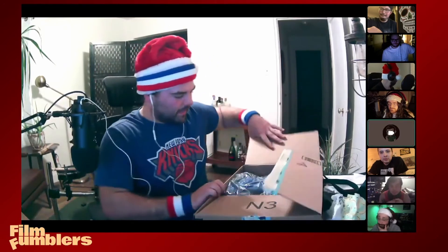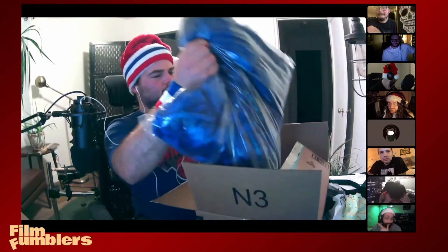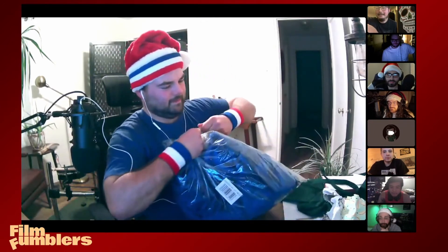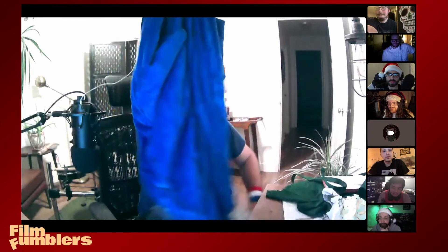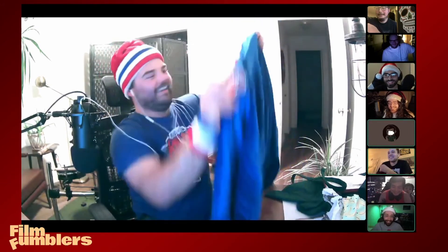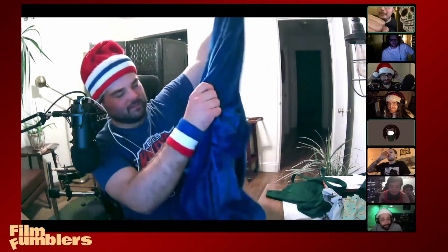Kind of a blanket, kind of a onesie? Is it a onesie? Is it a blanket? Open it up! Whatever it is — comfy. It's a New York Knicks bathrobe! We lost today so now I got to put all this clothes on — I'll be sweating by the end of this. Thank you Taren, dude that's sick, that's really cool. I've never worn a robe in my life. That's what Jacqueline said, but I'm gonna have to try it out. Butt naked is the way to wear a robe probably.